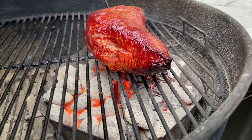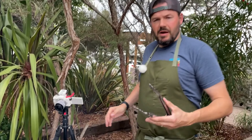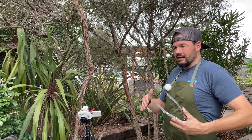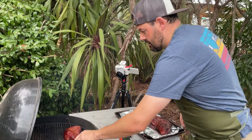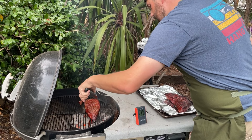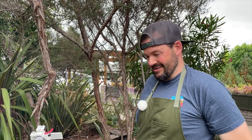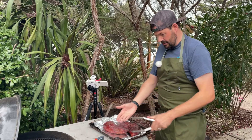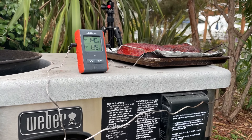Now I pop the second tri-tip over the coals — juice is coming out of it, it's amazing. Sometimes I don't even do the reverse sear if it hits temperature at the right moment — the key is just to relax, it's all going to taste good, especially since we dry brined it. This one's at 137°F now, looking great. Both tri-tips came off at 139-140°F. Let's let them rest and I'll show you how to slice them.